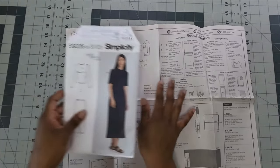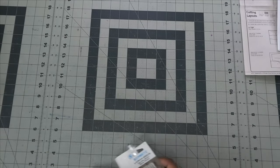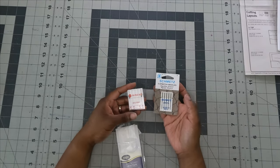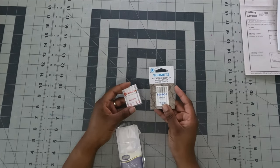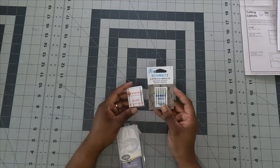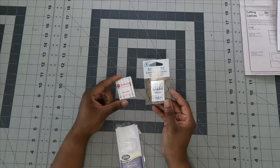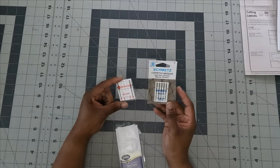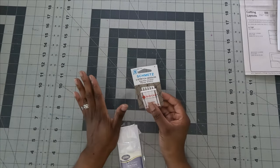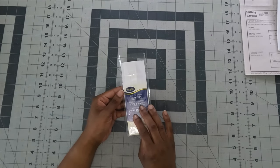For additional items: I highly advise using either a ballpoint needle or stretch needle for this project — do not use a universal needle, as those are for woven fabric. Using the wrong needle will cause your stitches to pop. This is very important.